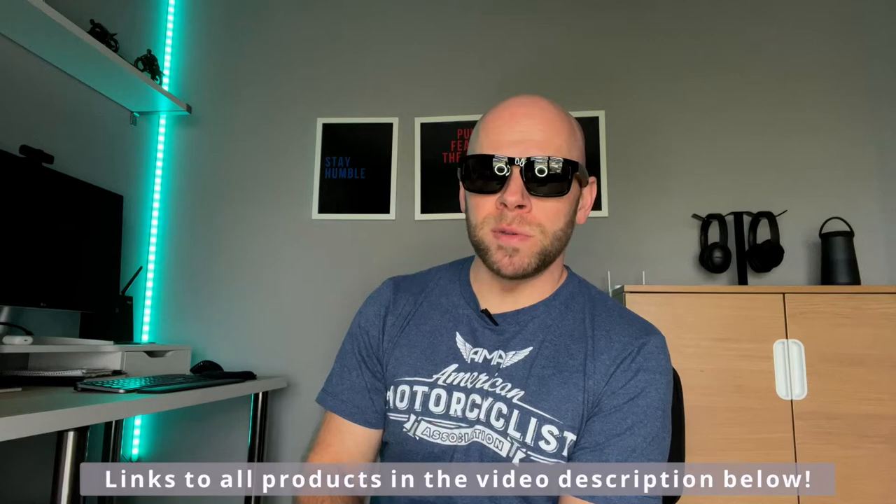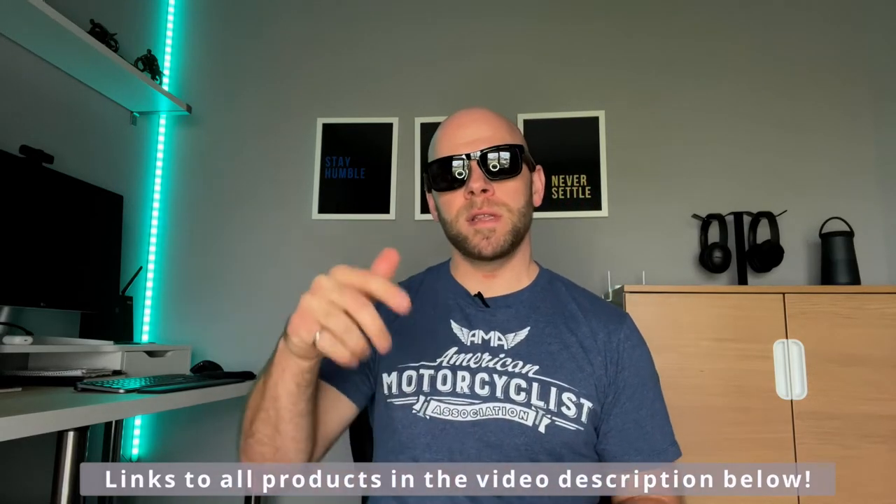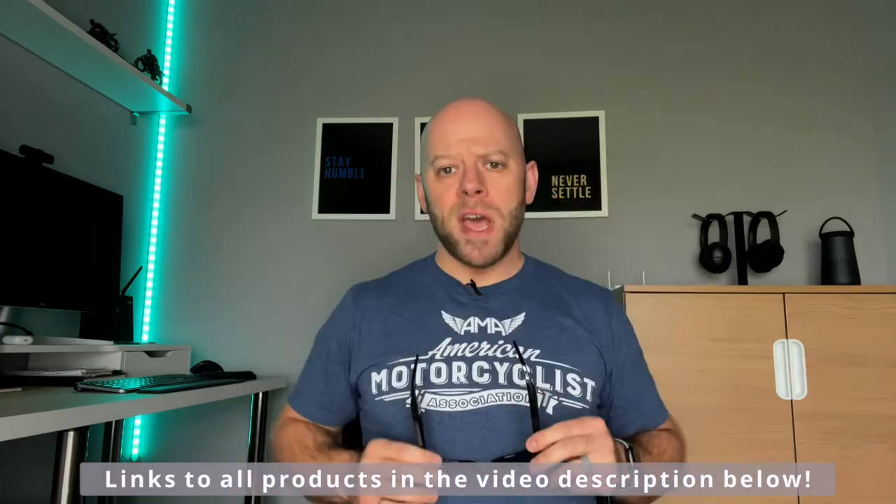I'll leave links below to all of these if you want to go check them out for yourself, so look in the video description for that. So that rounds up what these are and how kind of underwhelming they are too. But who are these really for? Or why would you want to even buy these? If you think you know when you might like a pair of these, let me know down in the comments — I'm curious if anyone is actually looking for something like this.